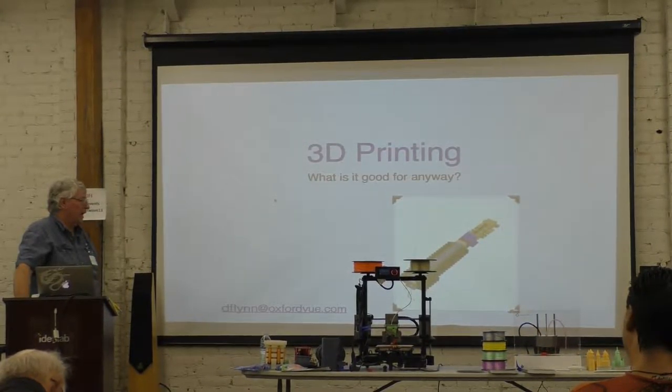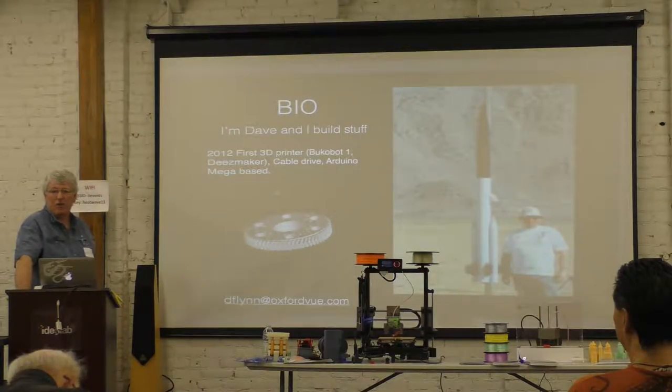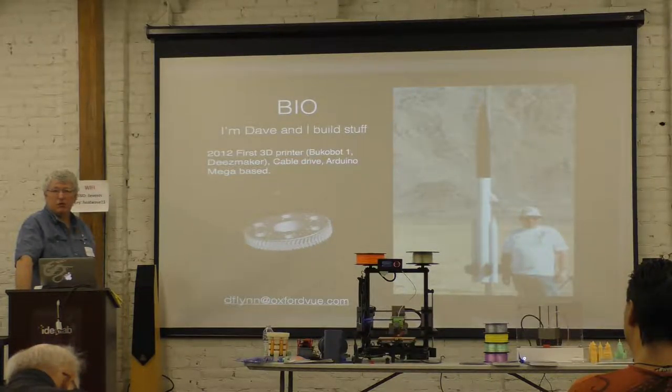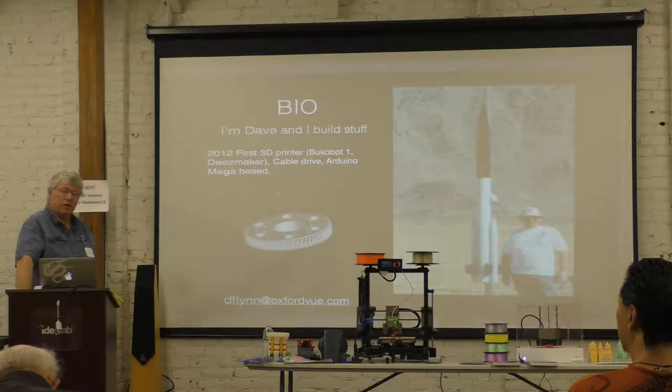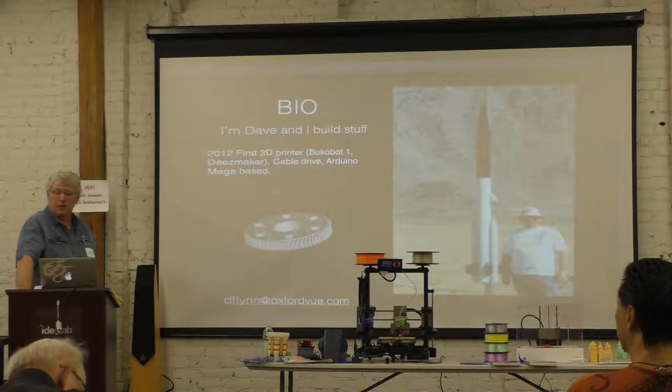I'm Dave and I build stuff. I've always built stuff. I used to have to go to the hardware store and buy chunks of aluminum and pieces of plastic, and make a big mess with saws and drills. Then I discovered 3D printing in 2012. The local maker space had just opened up and had a little cable-drive printer, and that's what got it started.